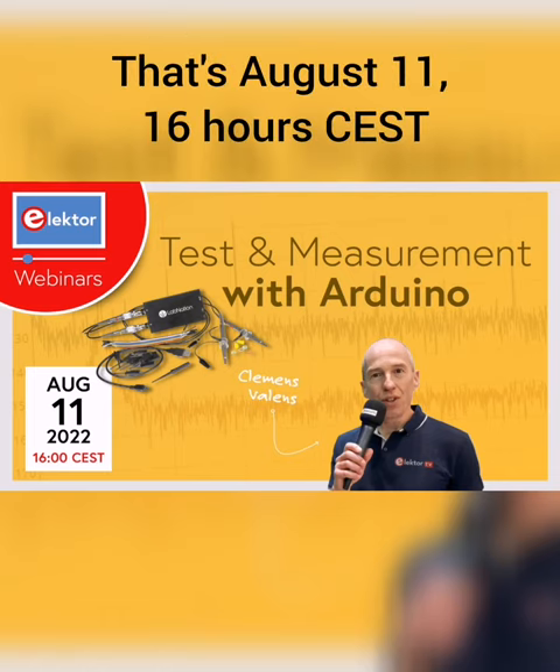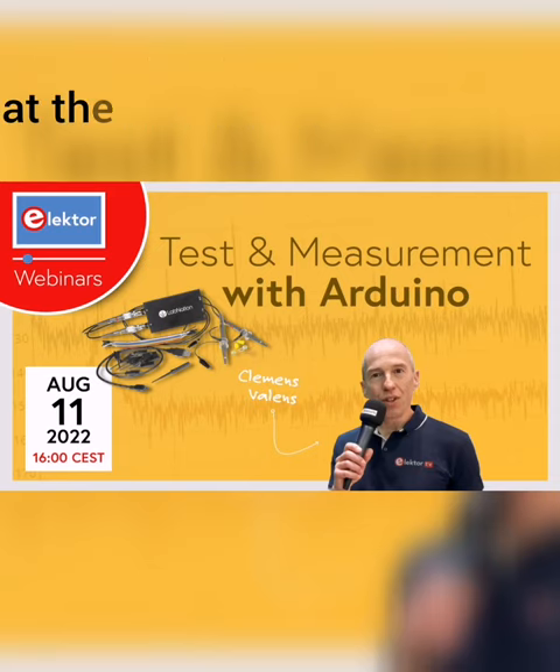That's August 11th, 16 hours Central European Standard Time. Register now at the link in the description.